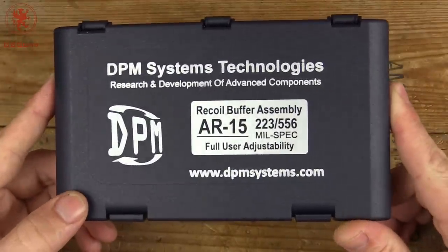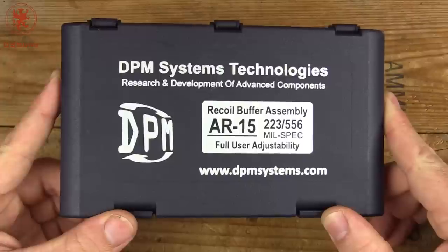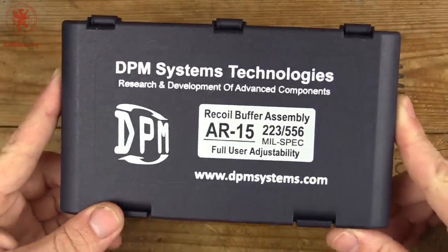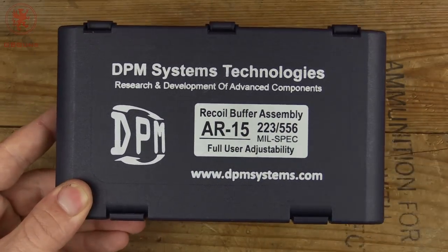That's the recoil buffer assembly from DPM. Just a short, sweet, to the point video. Wanted to let you guys know about this because this thing is awesome and I haven't really seen much else out there about it. Thanks for watching.